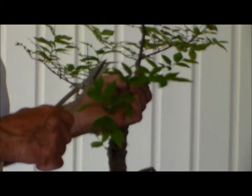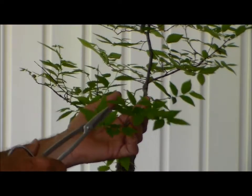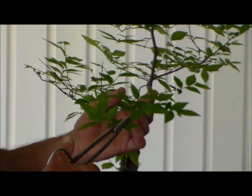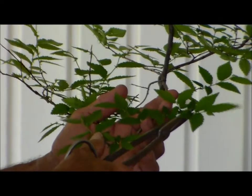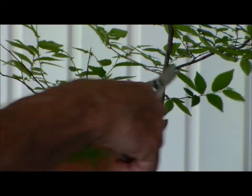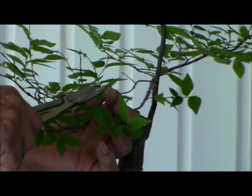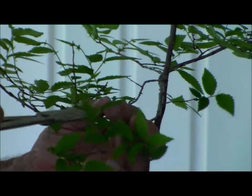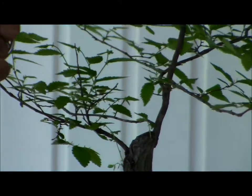What you do is we've allowed six to eight leaves on each one of these branches, and what we want is more ramification. So if I just take off maybe 50 to 70% of the foliage on each one of these branches, leaving two to three leaves on each branch — what I'm doing is stopping the growth on each one of these. See how long it's getting?